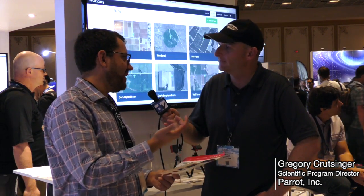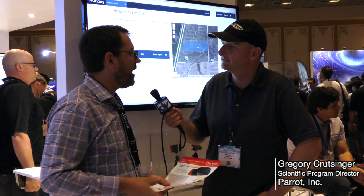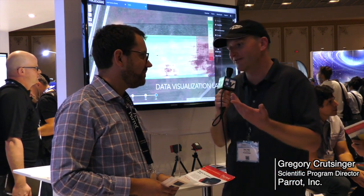Where can people find this? They can go to Parrot.com and order it today. They can fit it on their drones, or they can fit it on our drones. It weighs about 100 grams, so it's super light. Wonderful, thank you very much for this.